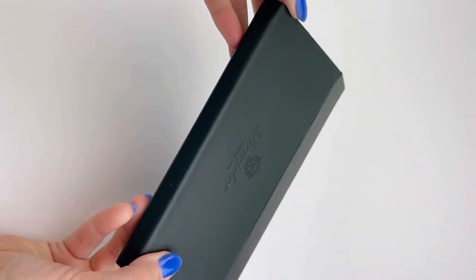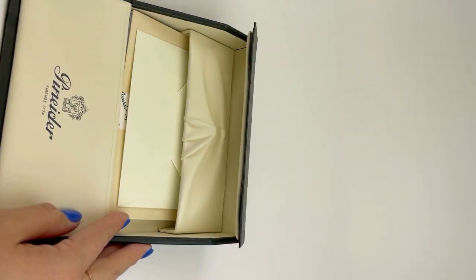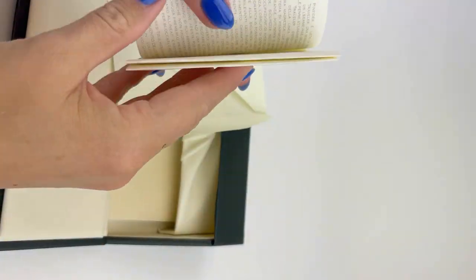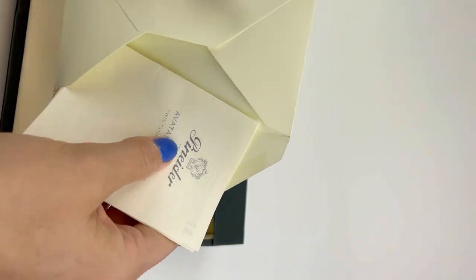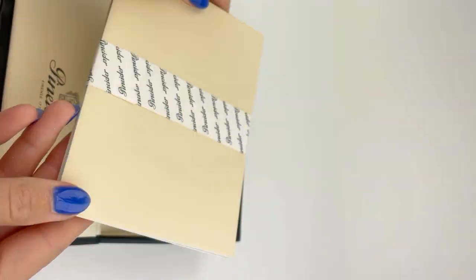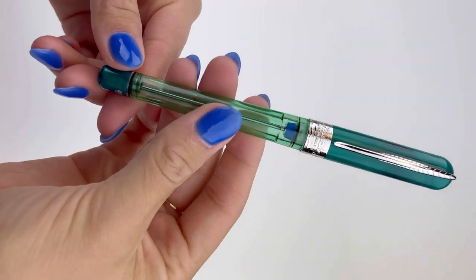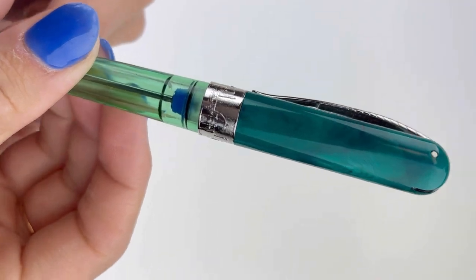Today's unboxing is extra interesting. This is a Piniter and it does come in the standard but luxury writing desk shaped pin box, with information about your pin and your brand included in a little envelope. Underneath that envelope, in your writing desk, is a set of stationery from Piniter, who are known for being the luxury stationery makers. This is the Piniter Avatar UR Twin Tank Touchdown Fountain Pin in green.